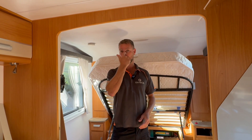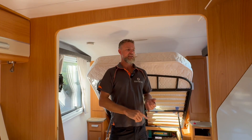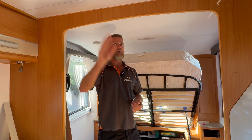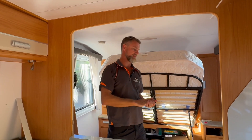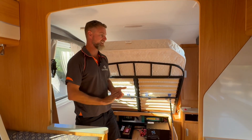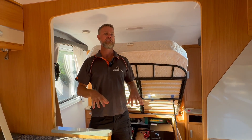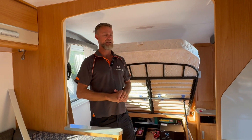They can also run their fridge — it is a three-way fridge — on 240 volt if they want to. The main things they were looking to do were to run kitchen appliances and the air conditioner for extended periods of time. This system is now significantly different in design, which gives them a lot more usable capacity.